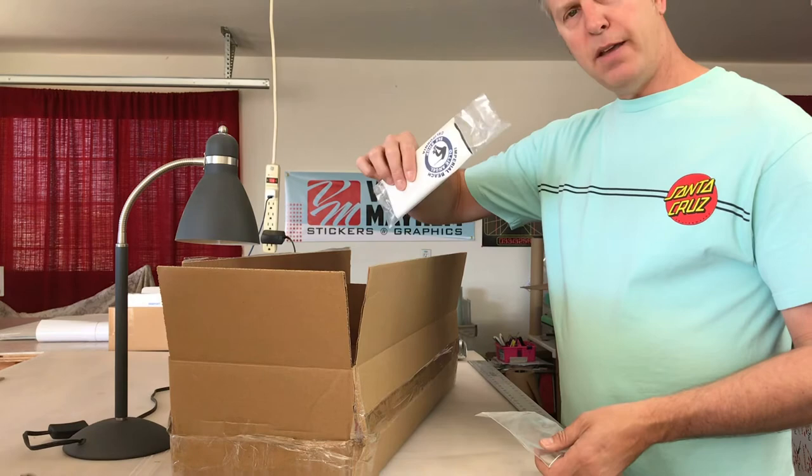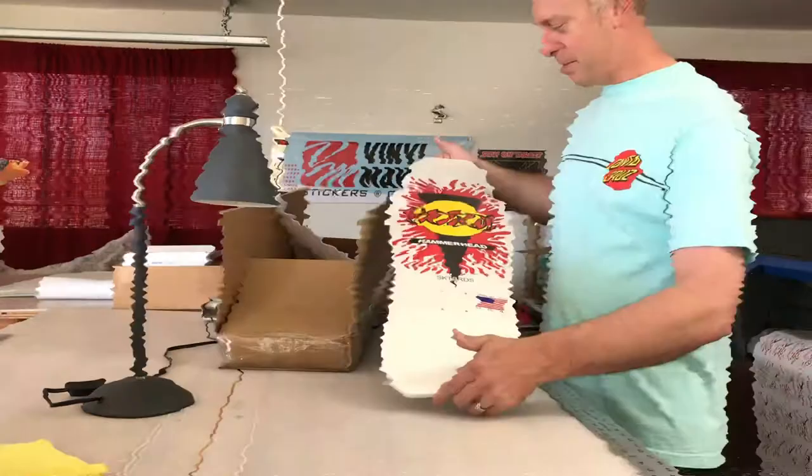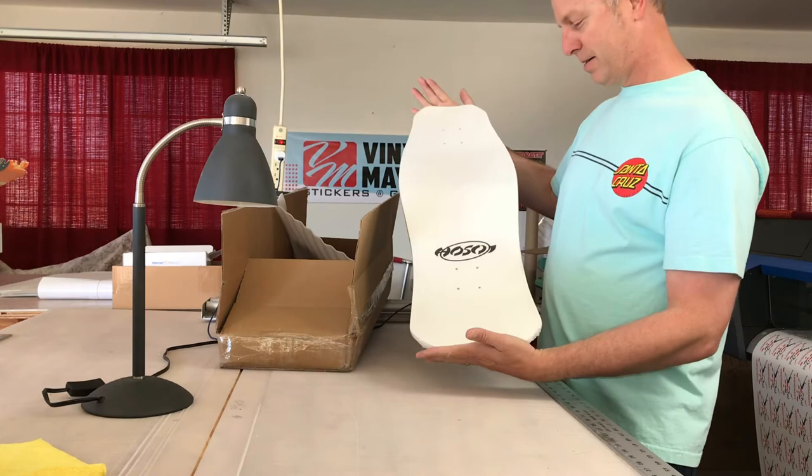I just checked the bottom of the box and there was a sleeve with something rolled up inside. Check this out — it came with a little Hosoi fingerboard and a 'Skate Hard' video. Pretty cool! Very stoked to have this board and add it to my collection.